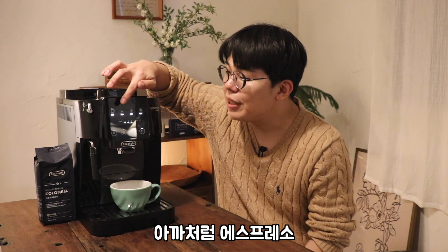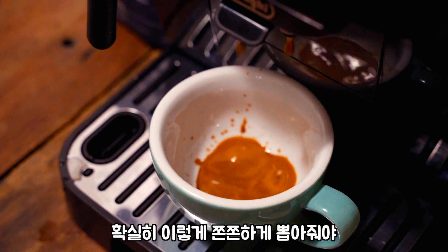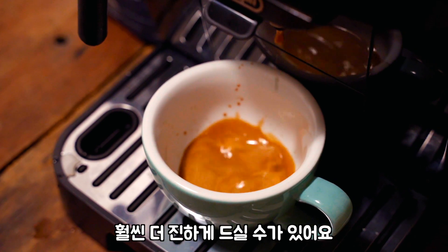아까처럼 에스프레소 20g만 추출해서 내려먹어볼 거예요. 확실히 이렇게 쫀쫀하게 뽑아줘야 크레마도 풍부하게 나오고 훨씬 더 진하게 드실 수가 있어요.